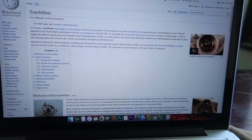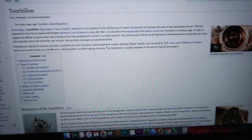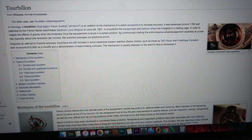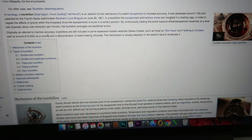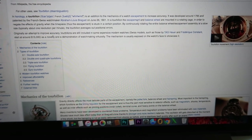I'd also like to share something about the name itself — Tourbillon. Let's see what Wikipedia has to say about this. So in horology, a Tourbillon is an addition to the mechanics of a watch escapement to increase accuracy. It was developed around 1795 and patented by a French-Swiss watchmaker. I'll leave a link to this Wikipedia page so you guys can go through it if you want to.